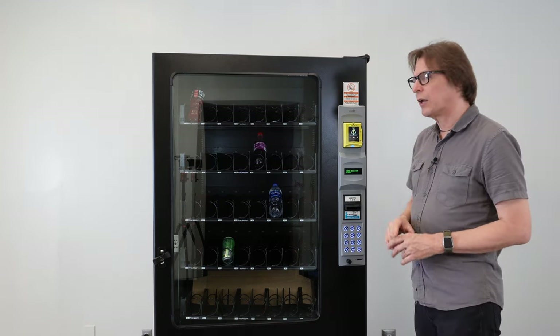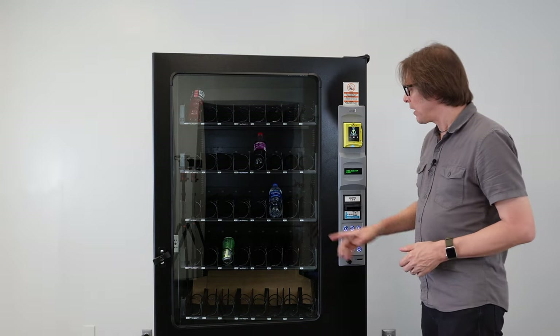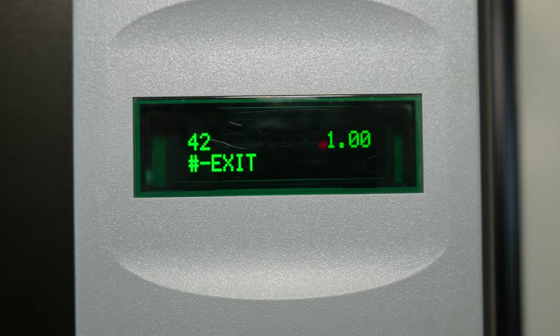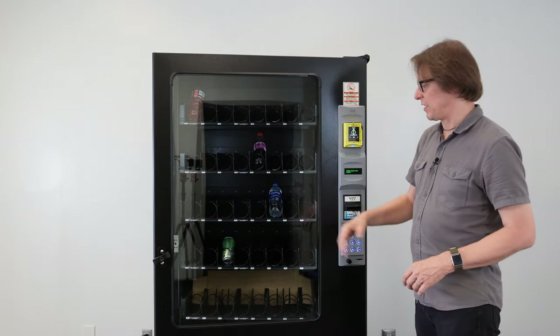Now I have one selection I don't want at $1 — that's selection 42, which I want to set to $0.50. I key in that selection, press nine to edit, then enter 50 cents. I press the asterisk key once, then again to confirm, and selection 42 is now saved to $0.50 while everything else in the machine remains set to $1.